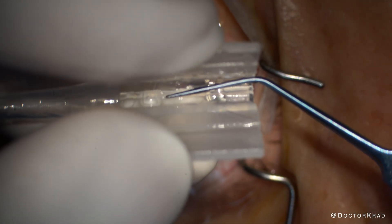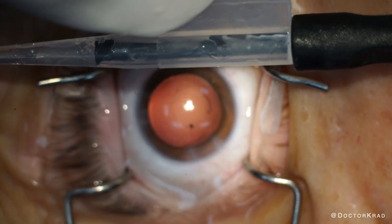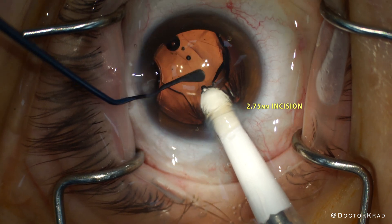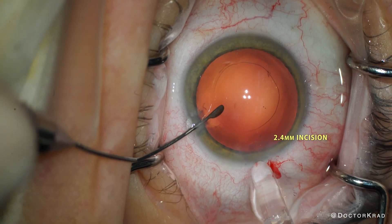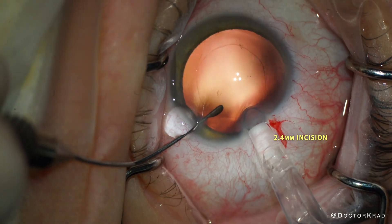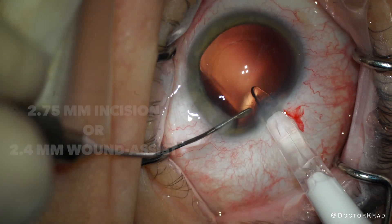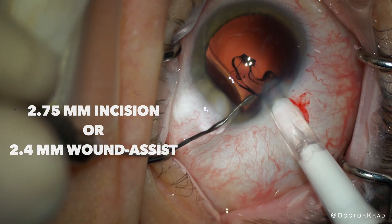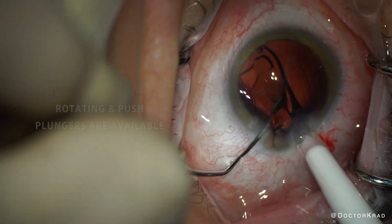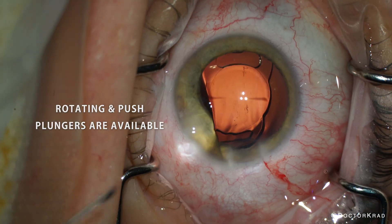This leads me to my next pearl: learn how to load the lens yourself. After reloading the lens, it delivers perfectly. The nozzle fits fully through a 2.75 millimeter incision, and I would recommend starting with this incision size. However, the lens can also be inserted through a 2.4 millimeter incision via wound assist. Use your second instrument to keep some counter-traction via the paracentesis and use the push plunger. There is also a rotating plunger available to insert the Clearview.